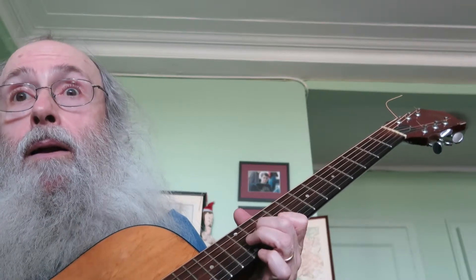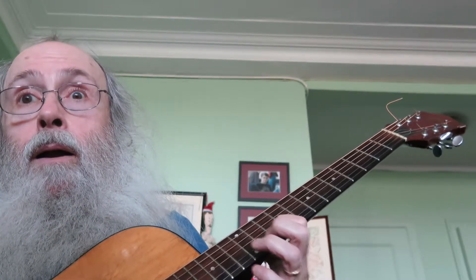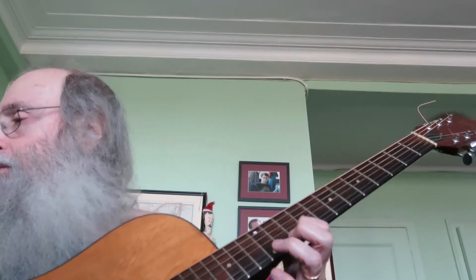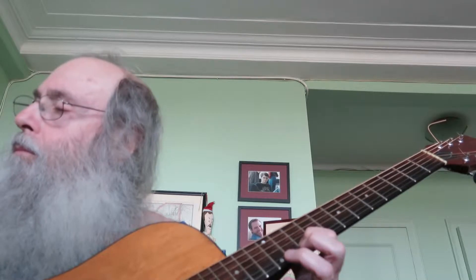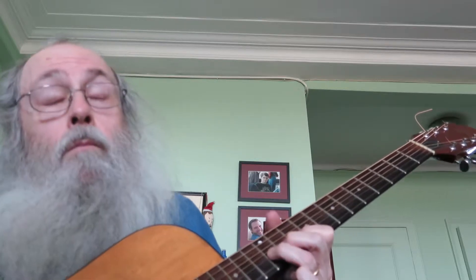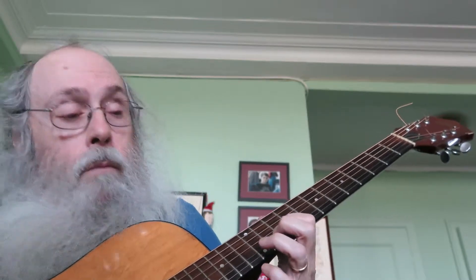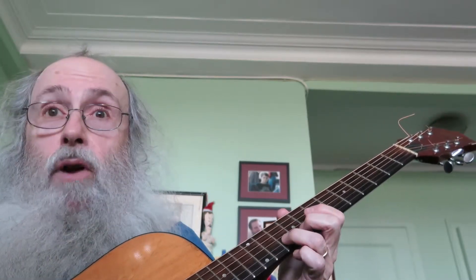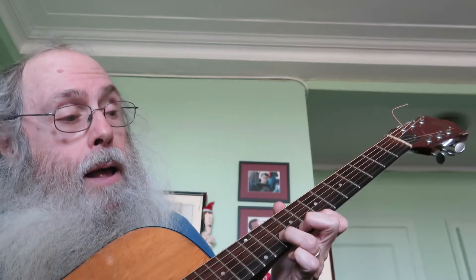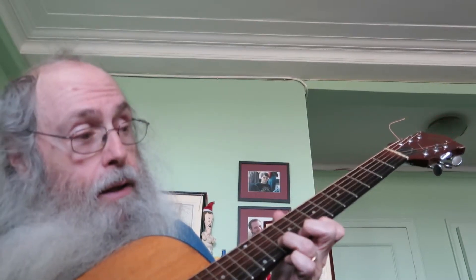And then high string, 12th fret. And then you play second string, 10th fret. High string, high string...